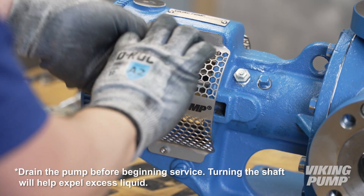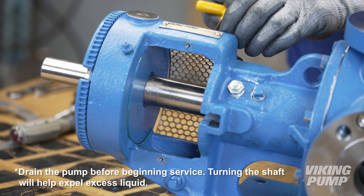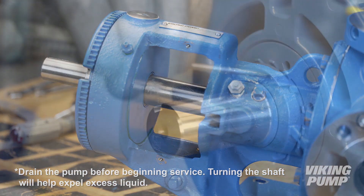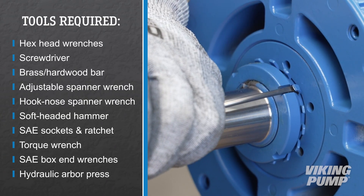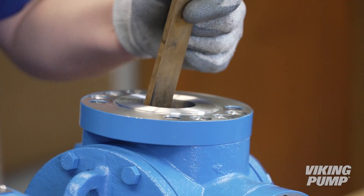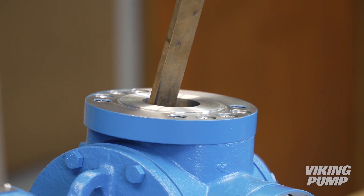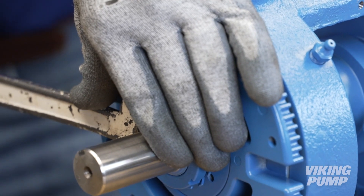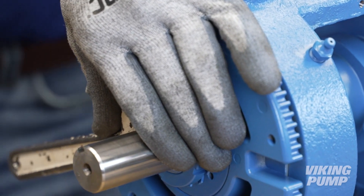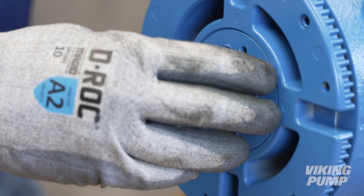To begin, remove the stainless steel window guards from the bracket. Next, bend up the tang of the lock washer. Place a brass or hardwood bar into the port opening to keep the pump from turning. Loosen and remove the lock nut.